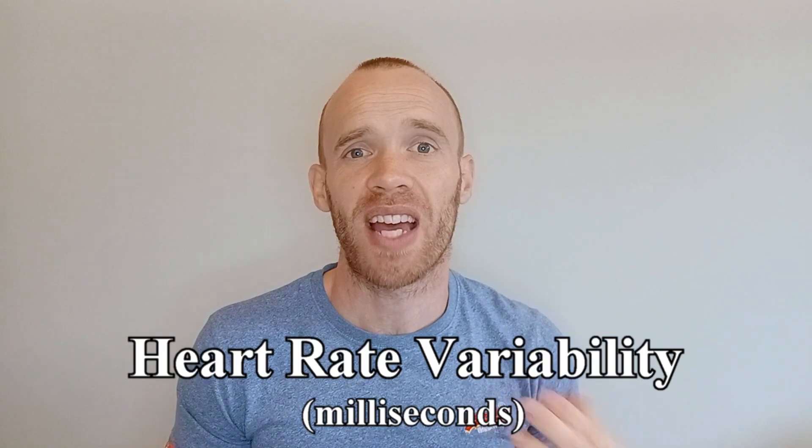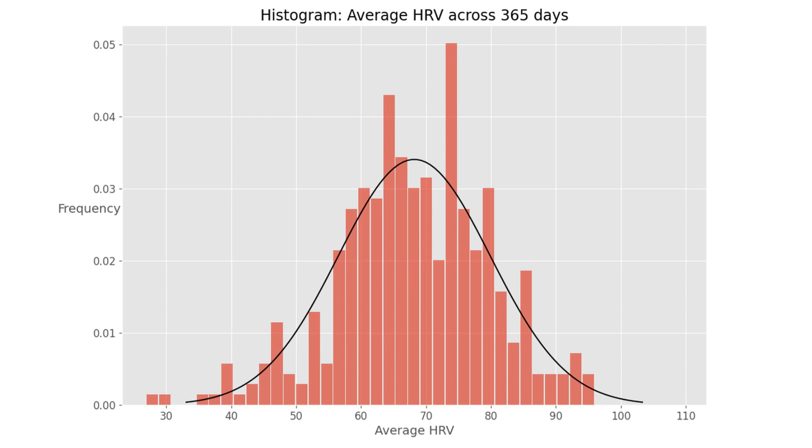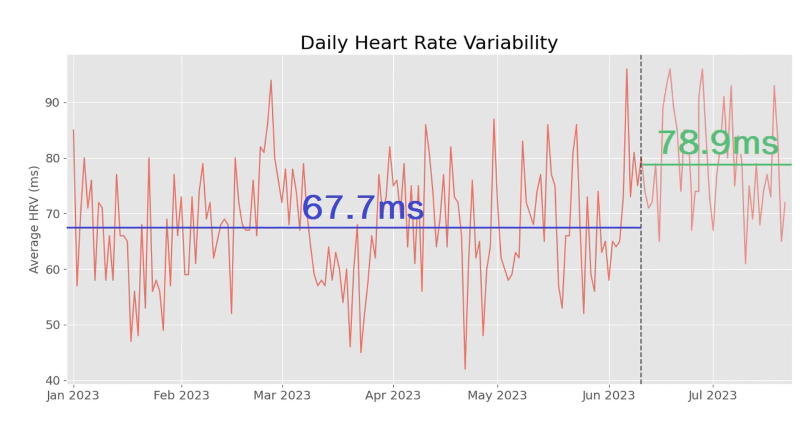Now for the good bit. If you're familiar with HRV — heart rate variability — it's a sign of your readiness and recovery level, measuring the variation in time between your heartbeats. Generally a higher number is better. My own average is quite stable at 67, with highs of 90 or more when I'm really fresh and below 40 when I'm ill. Here's how my HRV looked for the previous six months, with an average close to 68. When I started using the PowerBreathe there was a fairly dramatic jump within the first week, bringing my average for the last six weeks to around 79 milliseconds.